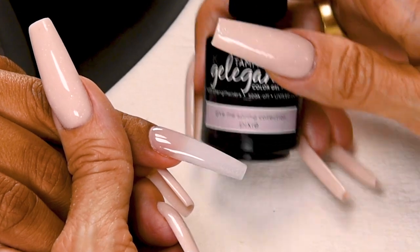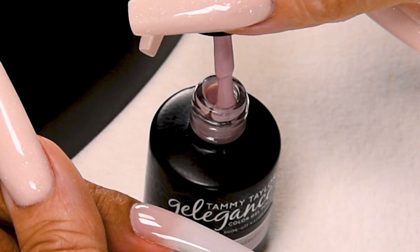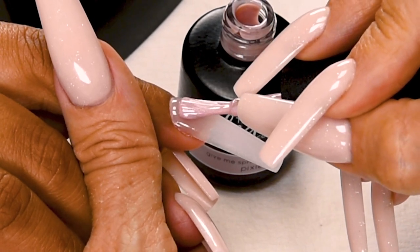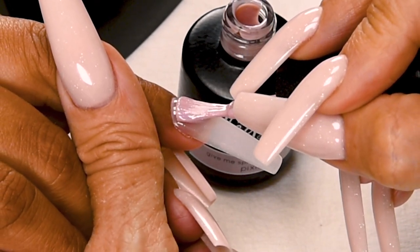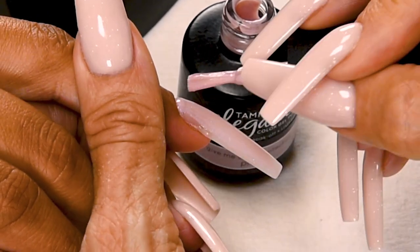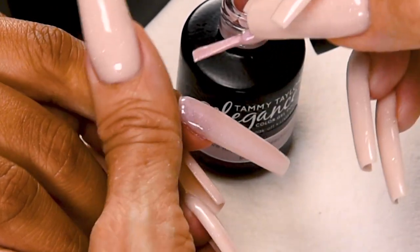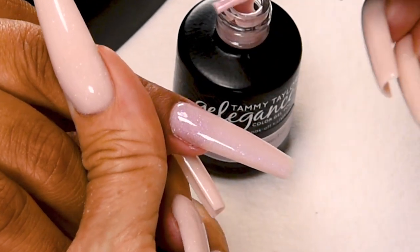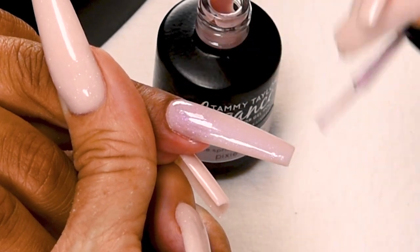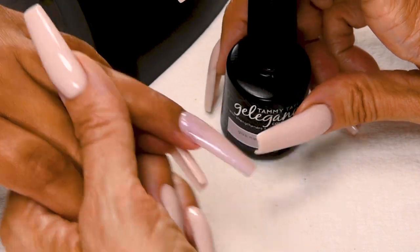I will be applying Pixi to the entire nail. Wipe away from you and just lightly towards you. Place about 1/32nd of an inch away from the cuticle, then push towards the cuticle without touching, nice long strokes, go all the way over to the side. Cap the tip. Cure 1 minute in an LED or 2 minutes in a UV.